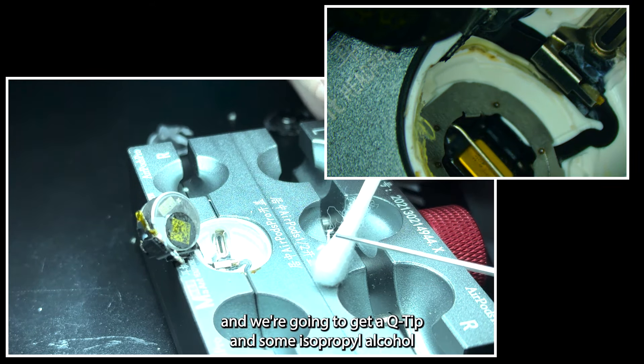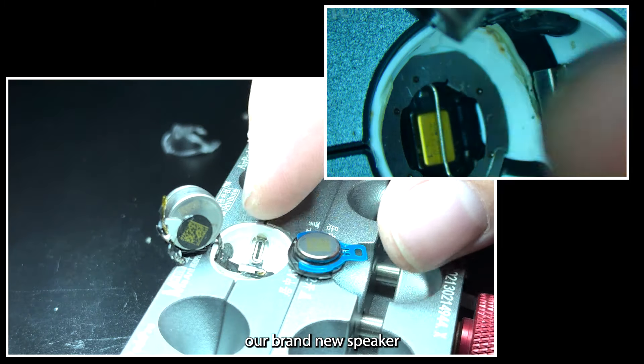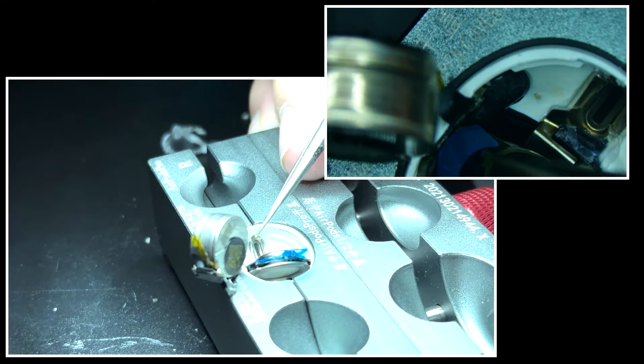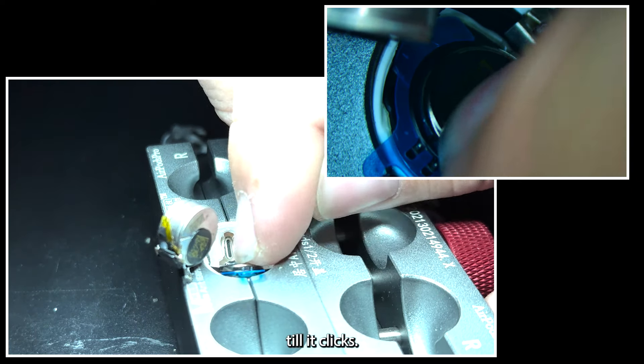Now we're going to get out a Q-tip, add some isopropyl alcohol, and thoroughly clean the area. Then we'll get out our brand new speaker and push it down inside until it clicks.